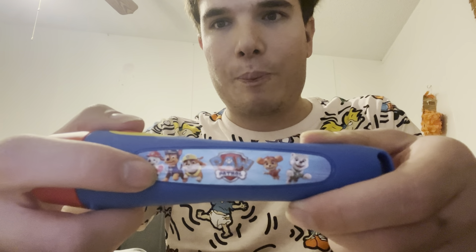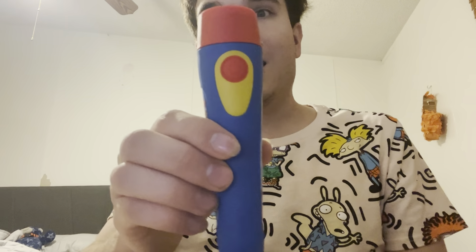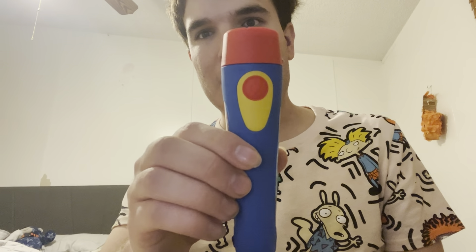This is my favorite puppy right there, which is Chase. This is my second favorite, which is Marshall. My third favorite is Rubble. My fourth favorite is Sky and my fifth favorite is Everest, and Ryder is my favorite as well. And my favorite colors on it are blue, yellow, and red.